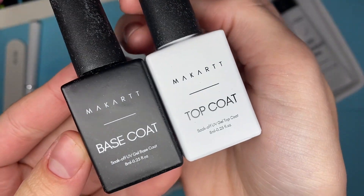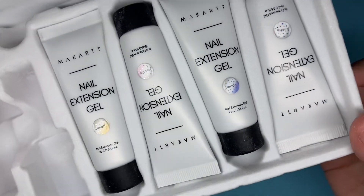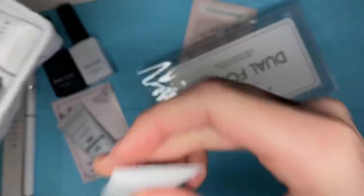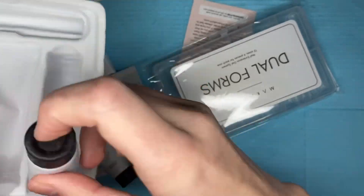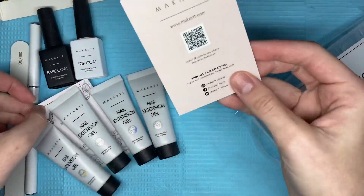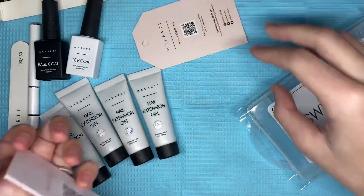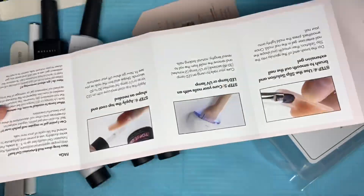I absolutely love McCart's newer products. I just really love the simplicity of it — it just pleases the eye. Here are the four poly gels; they are 15ml tubes. We also get the little thank you for shopping with us card along with the nail extension gel instruction manual.